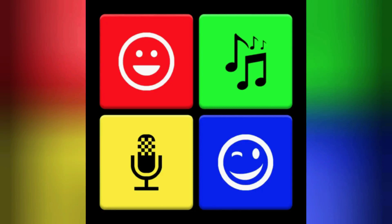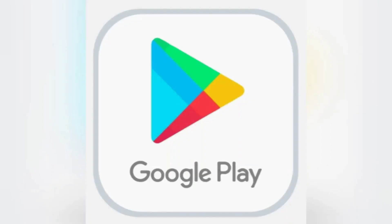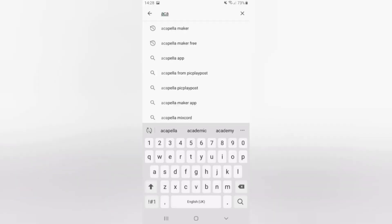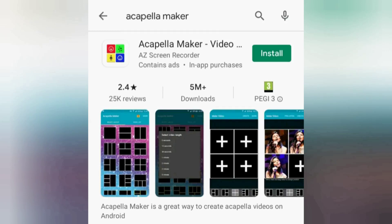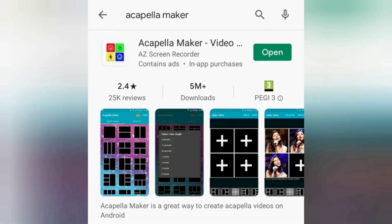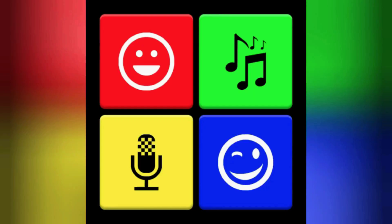The next thing you'll need to do is install Acapella Maker, a free app available on both Android and Apple devices. I use an Android device, so to install the app, go into the Google Play Store and search for Acapella Maker. Once you've found the Acapella Maker app, click on the Install button. Once the app has successfully installed, either click on the Open button or the Acapella Maker icon from the list of apps installed on your device. Now we're ready to start using Acapella Maker.